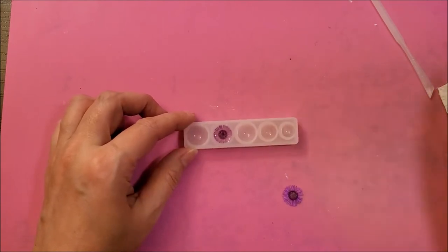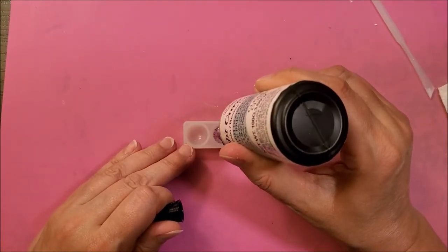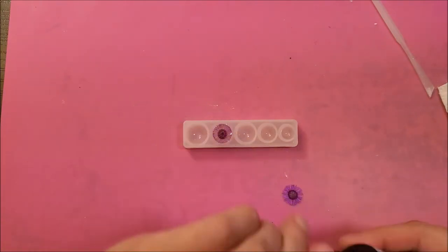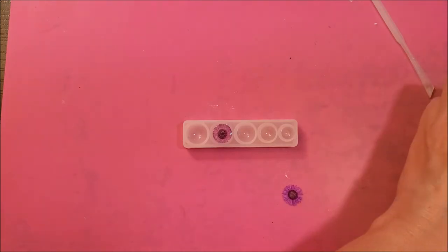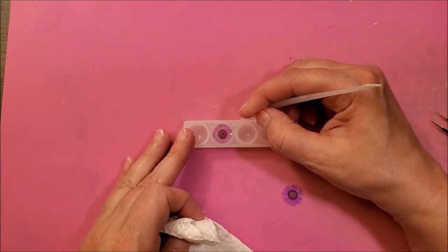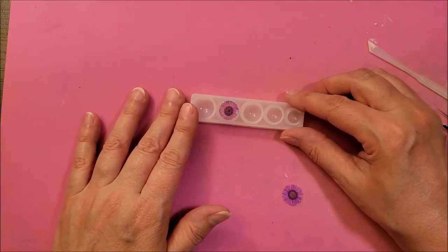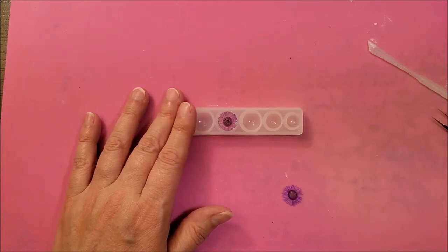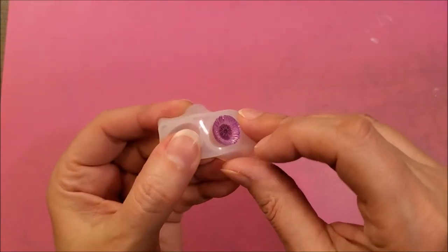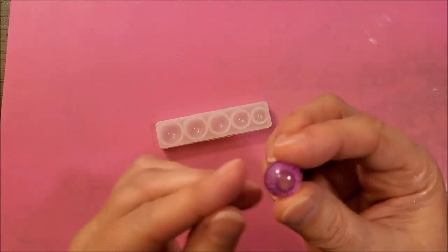This is done curing and I just need to add just another layer to top it off and level it out. It seems like a little got over on the side a little bit. We're going to cure this for 180 seconds and then we'll do the next one. Now that it's cured, we can remove it from the mold. Kind of looks like an eyeball, and then you can see the flower.